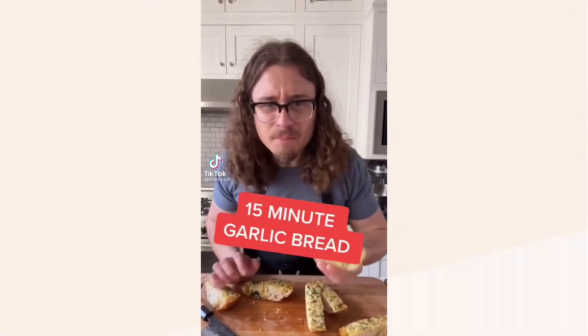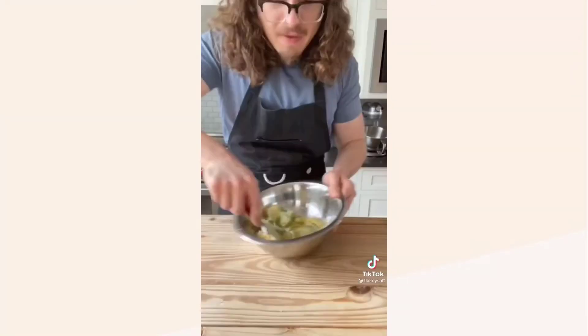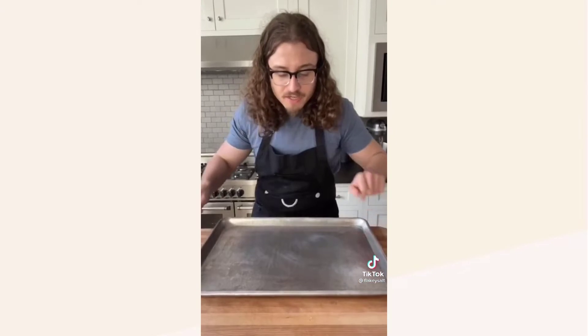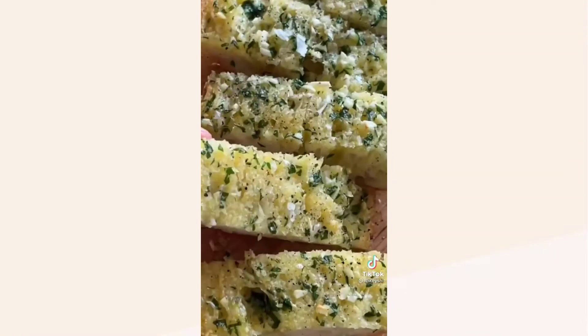This guy is gonna teach us how to make a 15-minute garlic bread. It was really interesting to watch. In a medium bowl: one cup of salted butter softened, a quarter cup fresh chopped parsley, four cloves of garlic minced, and half a cup of parmesan — mix together. Take your ciabatta, cut it in half lengthwise, spread all the butter all over. Put it on a baking sheet into the oven at 400 for about 10 minutes. Take it out — oh my lord, add a little bit of flaky salt and black pepper. She's just right and juicy.